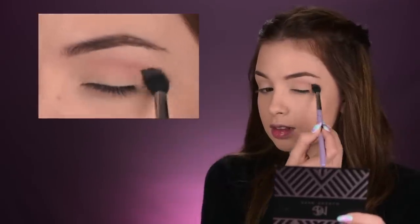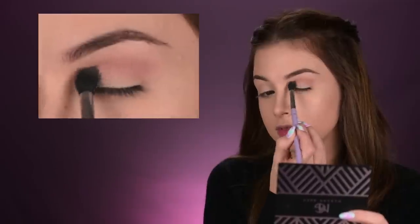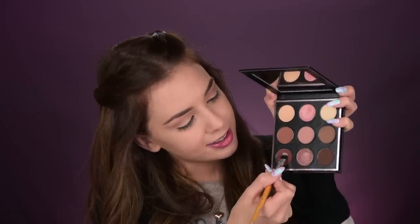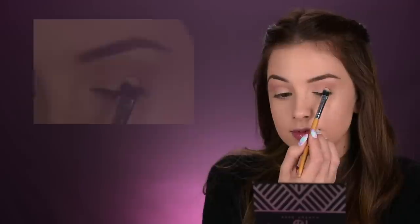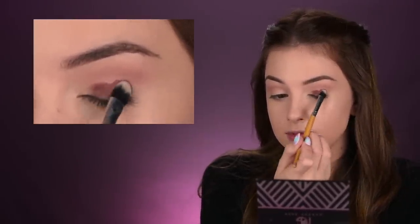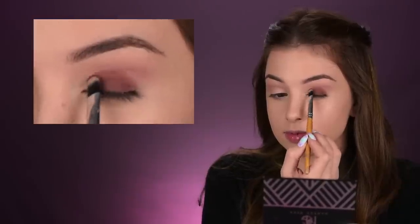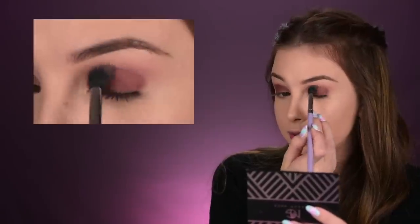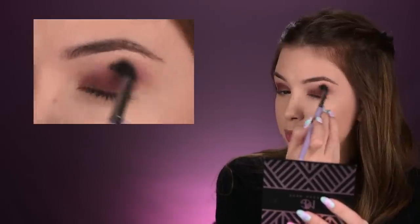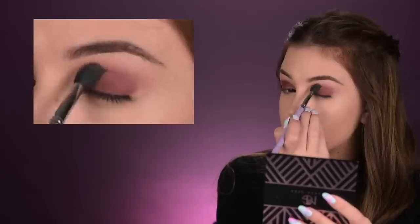I'm going to use this dual fiber blender brush by Makeup Addiction and place that Buff eyeshadow in my crease. Next, on a flat brush, I'm going to take this eyeshadow right here — it's a really dark brown color called Dark Roast — and I'm placing that all over my eyelid. On that same Makeup Addiction brush, I'm taking that center color again and diffusing the edges of that dark brown shade into the crease.